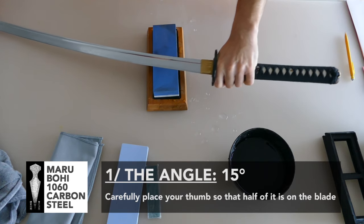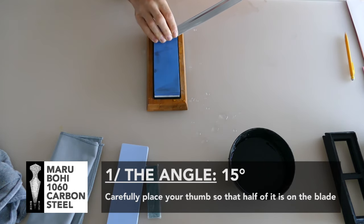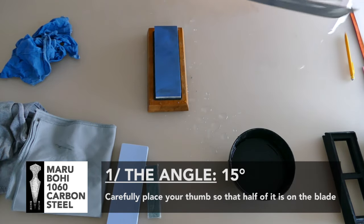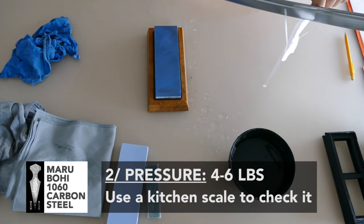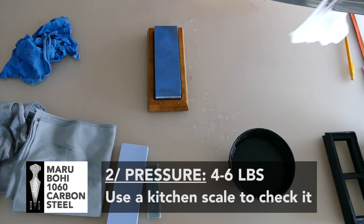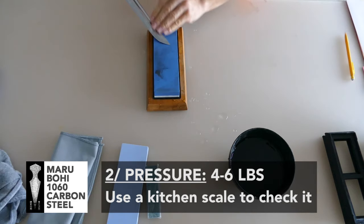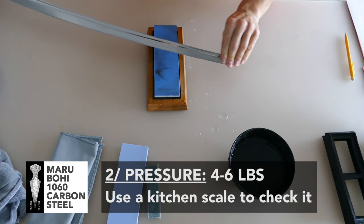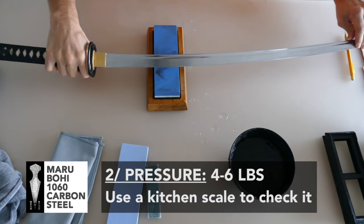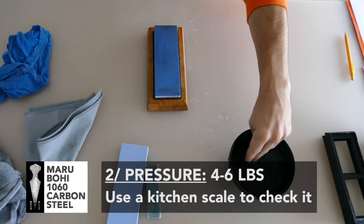When you get the angle, you will have to keep it on every pass. That's the first rule. The second rule is pressure. You will have to keep the same pressure on every pass on each side of the blade — it will be 4 to 6 pounds of pressure. You can check the pressure on a kitchen scale if you want.